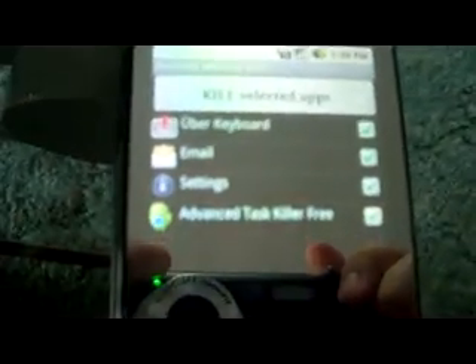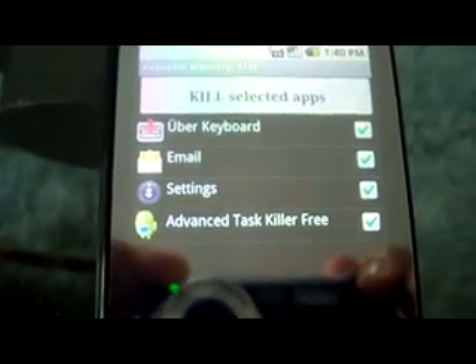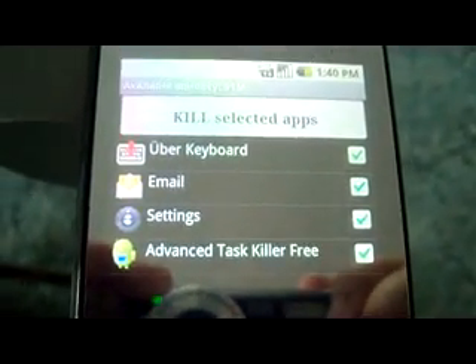Today my first application I'm going to be reviewing is a very popular one — it's called Advanced Task Killer. What it does basically is: with Android, your apps stay on when you're not using them, and that's a really bad battery killer.